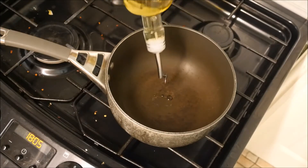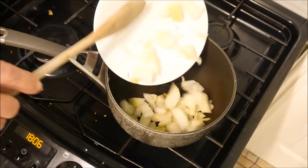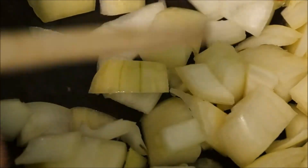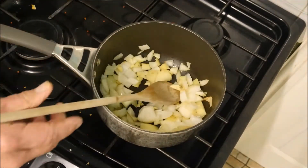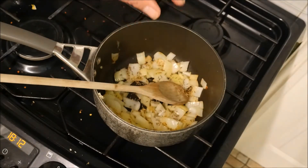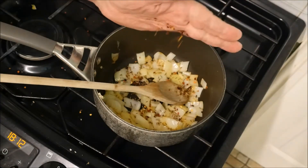Add some olive oil, then add our onions. We can cook these down until they become soft and translucent — that's when they turn slightly sweeter. Add our chopped ginger, crushing the garlic, then add a sprinkling of cumin seeds and a flurry of crushed chilli flakes.